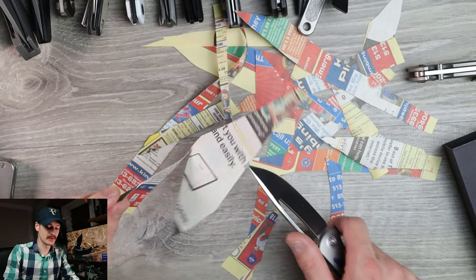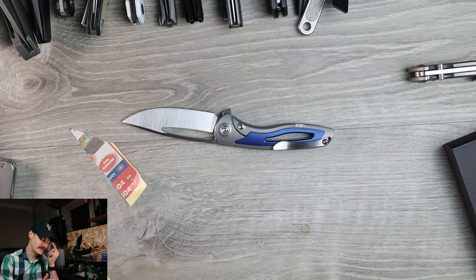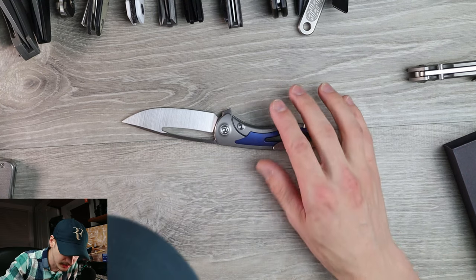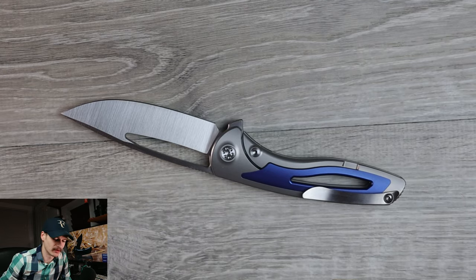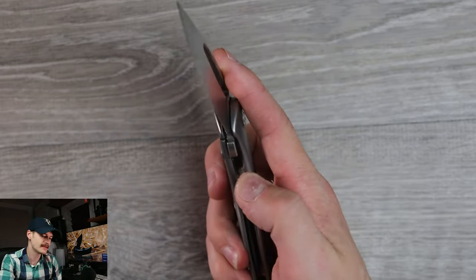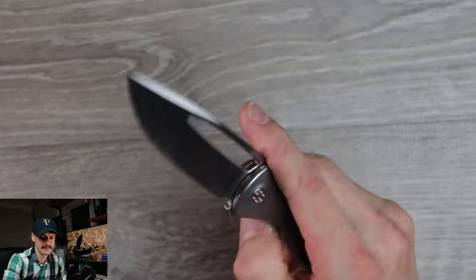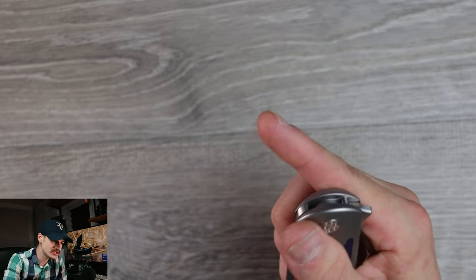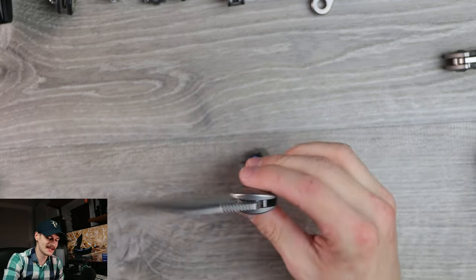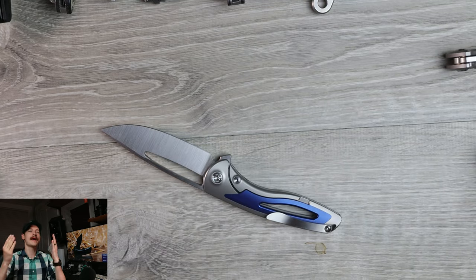I'm a wharncliffe guy, but if I have to choose between a drop point and a tanto, I'm going for the drop point. A stunner visually, engineering-wise, design-wise — a stunner. Couple little things, nothing that's going to be a deal breaker honestly. I'll probably get used to the clip placement. The action will break in — it's not a guillotine. Most of Nadeau's knives aren't guillotines, just very nice, smooth, and controlled. But that detent breaking just makes it all okay.